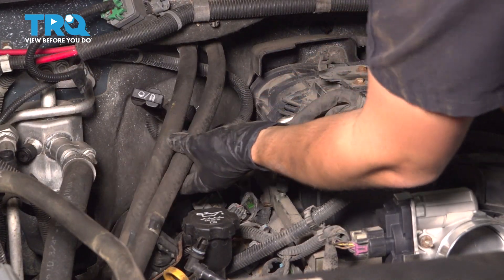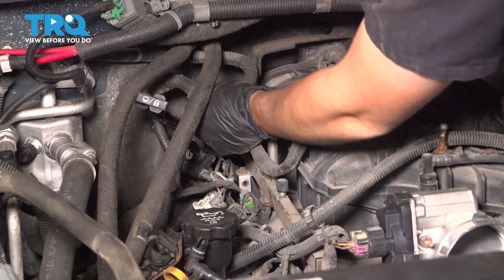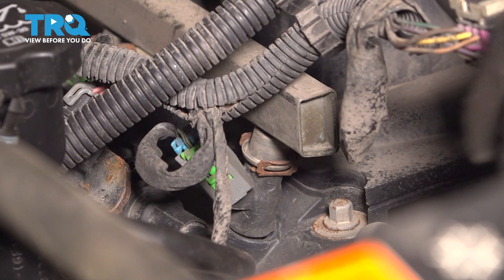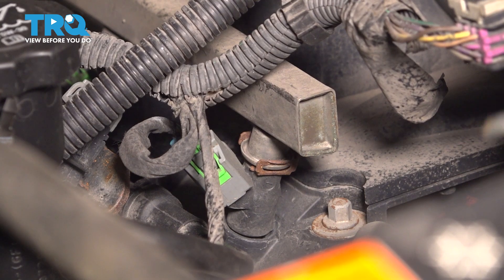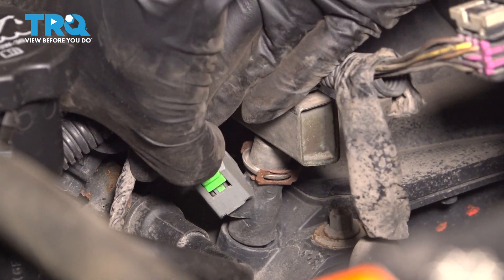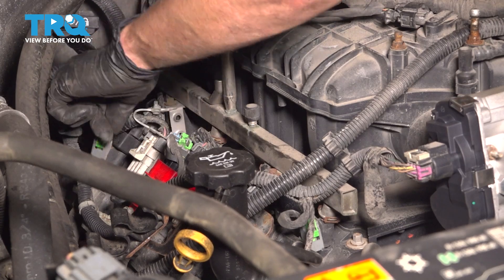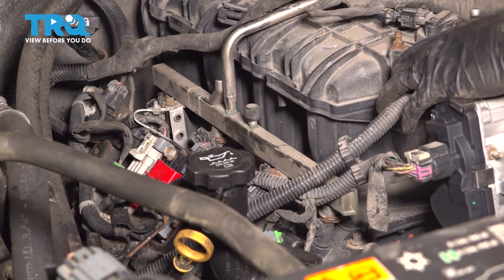I'm going to pull the heater hoses off of this bracket so I can get this harness up and over the transmission dipstick tube. Next, I need to unplug all the injectors on this side so I can free up the harness. There's going to be this green lock where I have to pry that lock upwards — you could use a little screwdriver or a pick, just try not to break it. Once the lock is up, you'll be able to grab the injector right by this gray clip here, press it and slide it up. Repeat this process seven more times for all of the injectors. Make sure they stay where they are so they go back on the same injector.